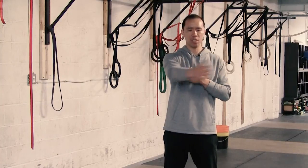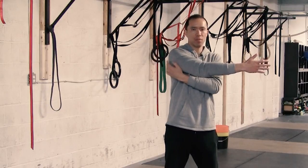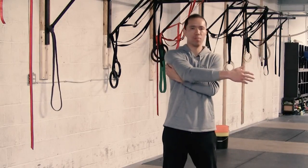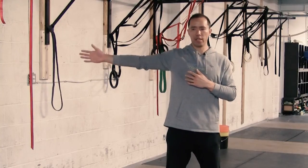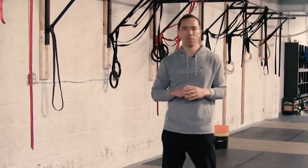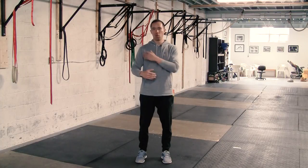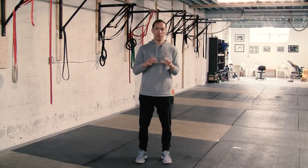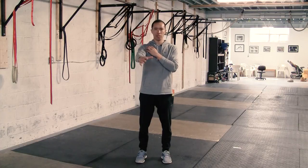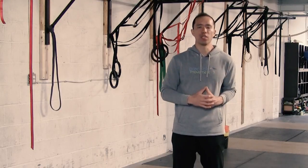We're hitting three different positions: adduction of the shoulder — this also hits the posterior capsule, which is often restricted; neutral position; and abduction. We're building strength and control of the scapula in all those different positions. This technique is great for mobilizing the shoulders and developing control in the shoulder joint — all the protraction, retraction, internal and external rotation. Control of the scapula is very, very important for a lifetime of healthy shoulders.